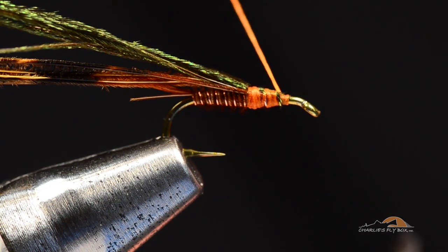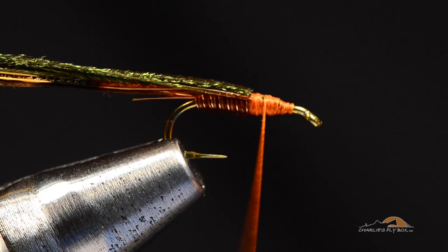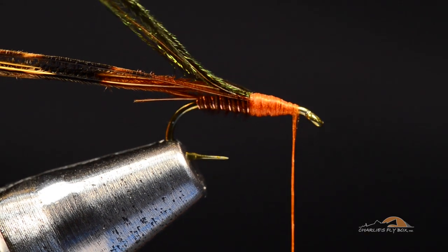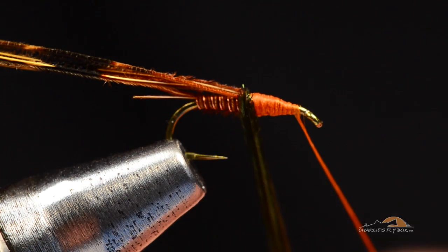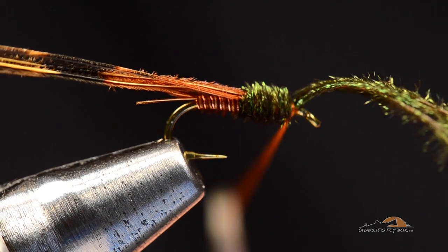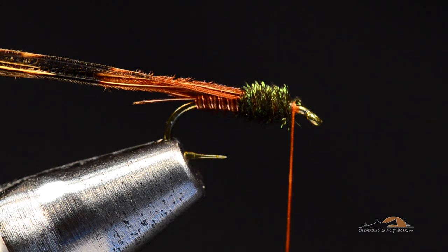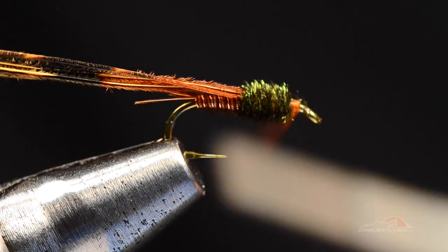I want to leave about an eye length of bare hook space behind the hook eye, maybe just a little less. I'll work back and forth and smooth that off a bit, ending with my thread hanging just behind that index point. Now I'm going to take all of these peacock curls at the same time and make a few turns — it's only going to take about three, traveling forward. You can see how that spreads out nice and neat across the front of the thorax. I'll tie the peacock off with a couple of turns and trim it out. Always trim the peacock, don't break it — it's got a flat stem, and if you try to pop it off it'll usually slip underneath your thread wraps and explode.